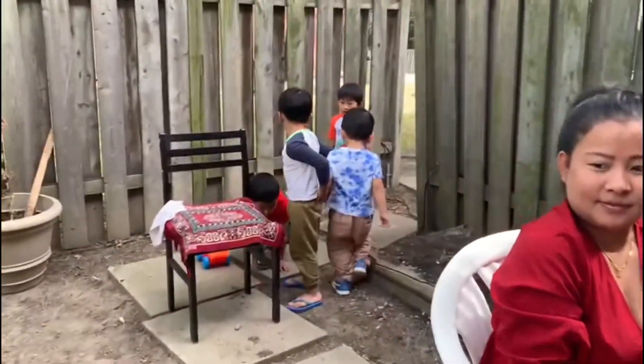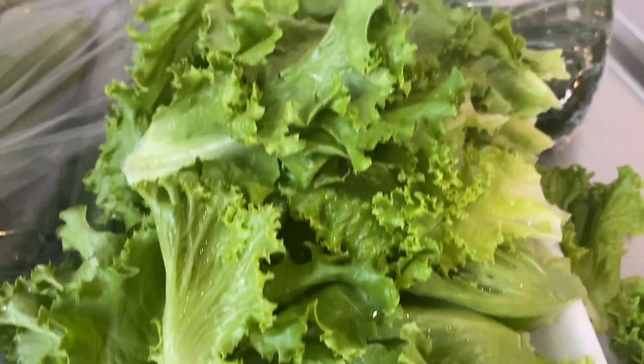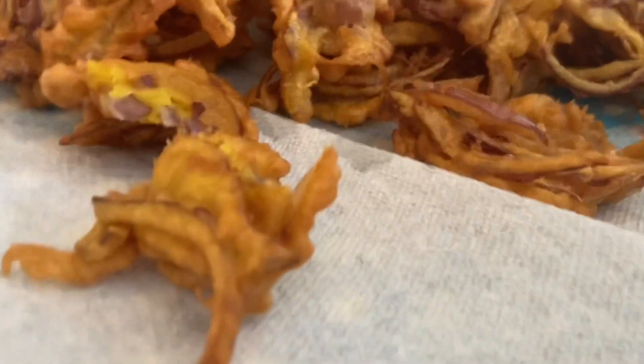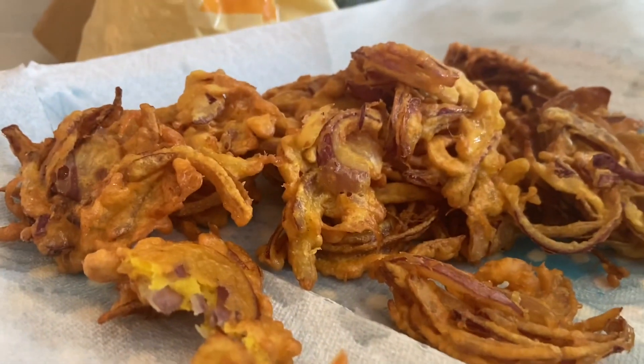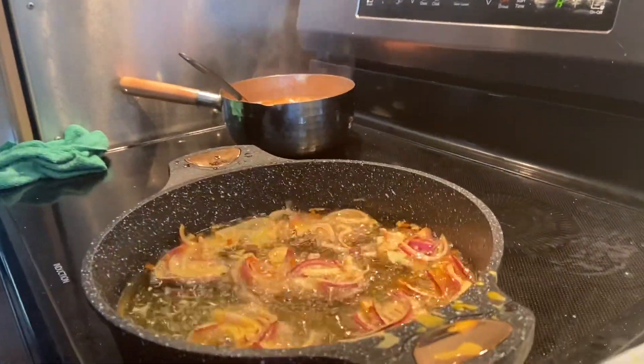Our kids are enjoying here and we've set up small chairs and everything. Ready to go! We have fresh leaves to have with the meat, and some corn.